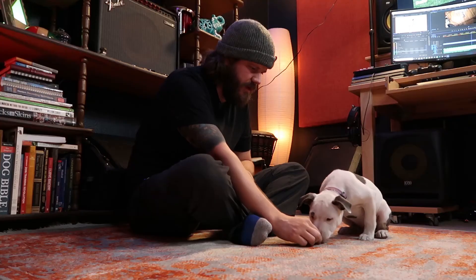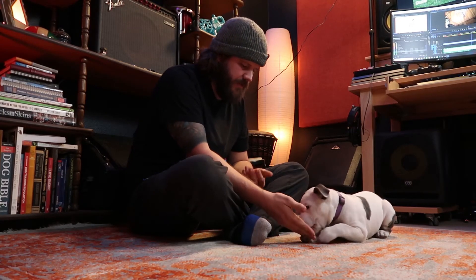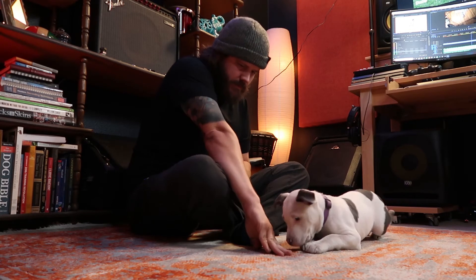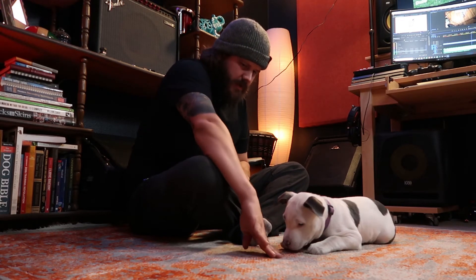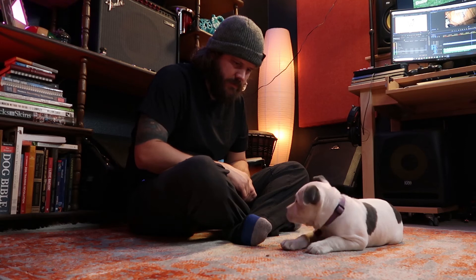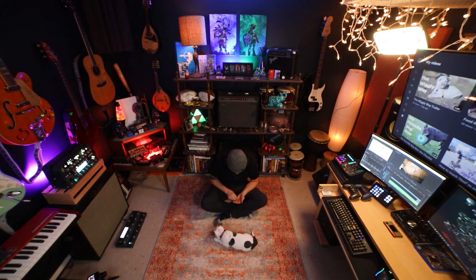We're going to put her back in the down, which I am saying just for y'all's sake — it's not a command that she knows yet. Good girl. What a good smart pup.